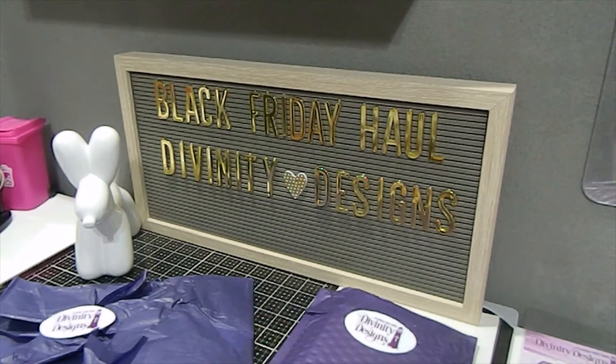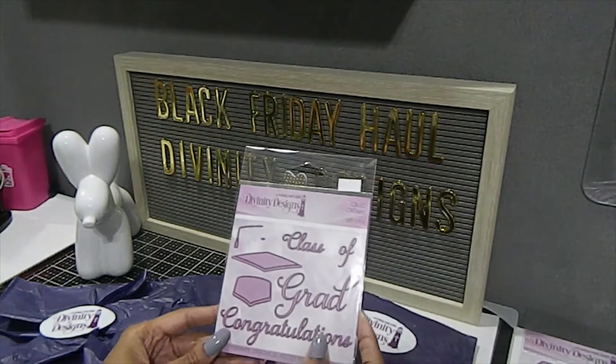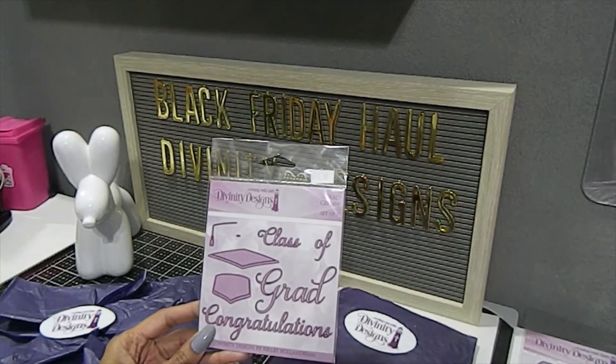As you guys know — or if you don't know — Divinity Designs is the same company that used to be Our Daily Bread, and so now the new name is Divinity Designs. Here is one of the items that I picked up during the Expo that I did share in 2019.